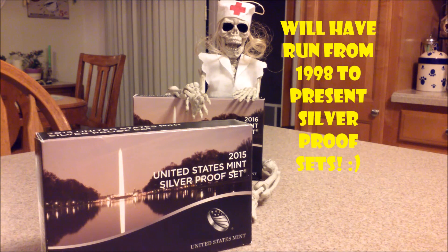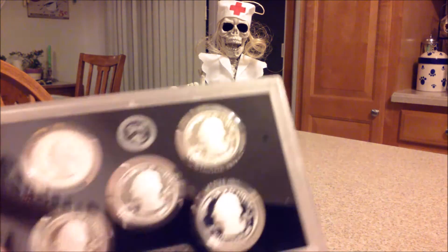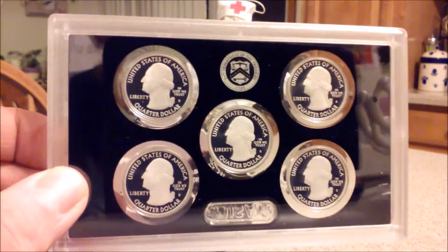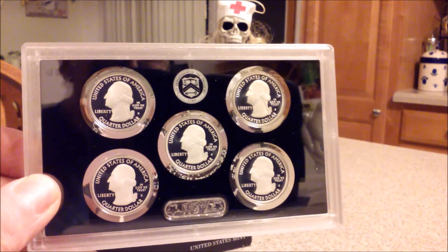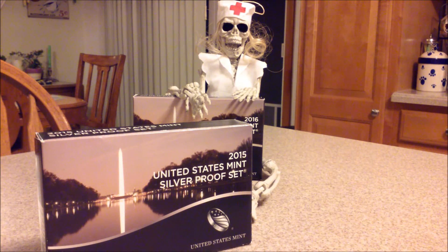And we'll be complete once again. Maybe somewhat of a stacker, but you can never take the collector out fully. So we're back to doing a little collecting. I hope everyone's doing well. Enjoy these beautiful October days. Take care, keep stacking, be good, and thank you for watching.